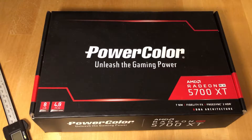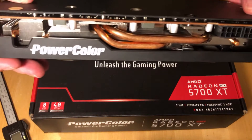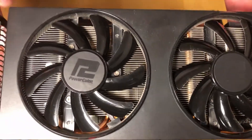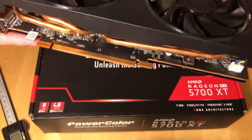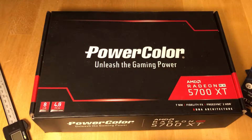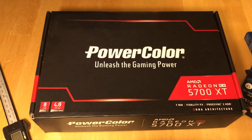This is the card — it's a PowerColor, the budget version, and it has copper pipes. Let's see how much we can improve the cooling with new pads. We are using Gell thermal pads and Arctic MX5 paste.